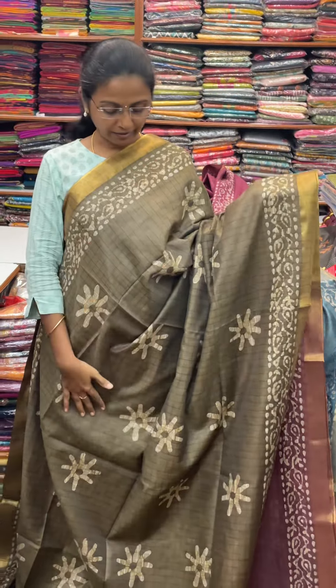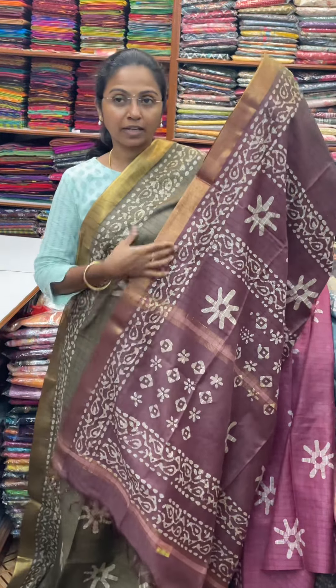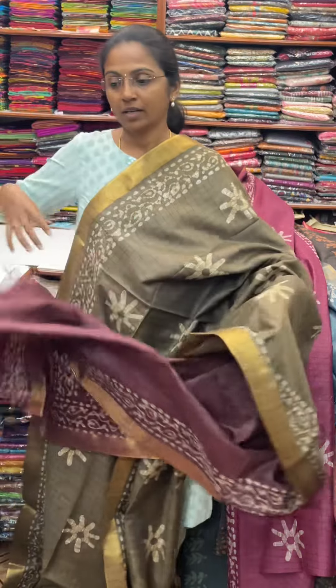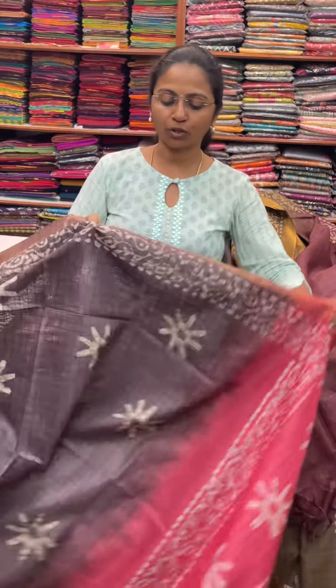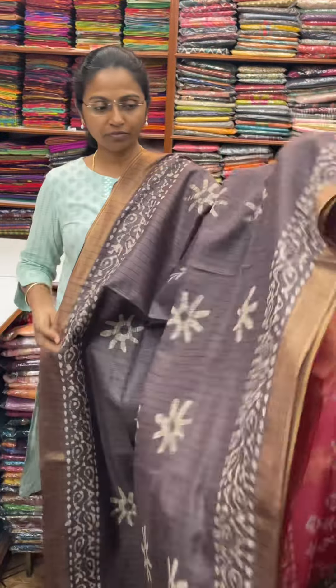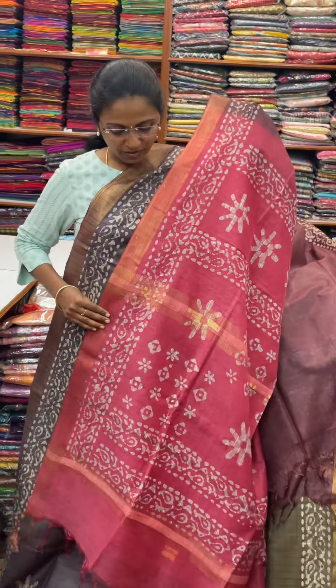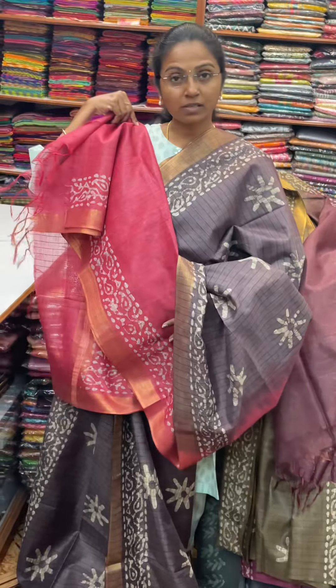A dark green combo. The pallu of the Sari is this, with a contrast wine combo, and the blouse for this Sari. The next color in the same pattern is going to be a pretty shade of nagapada color — a lovely batik design in nagapada color. And the pallu of the Sari is this in contrast pink, and the blouse for this Sari.